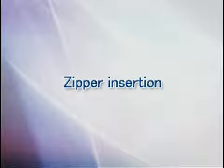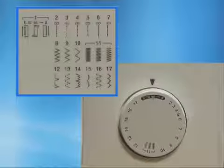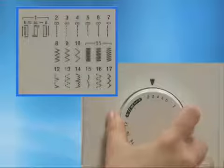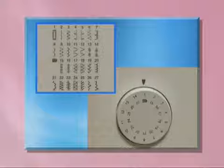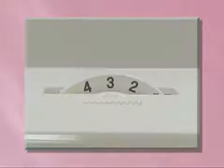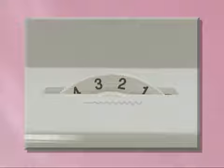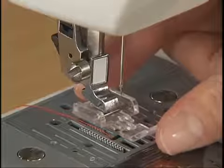Now let's take a look at the zipper insertion method. For zipper insertion, use zipper foot I. Select straight stitch, center needle position on the pattern selection dial. For models equipped with a stitch width dial, select straight stitch and set the stitch width dial to the center needle position. To sew the right side of the zipper, set the presser foot on the left side pin.